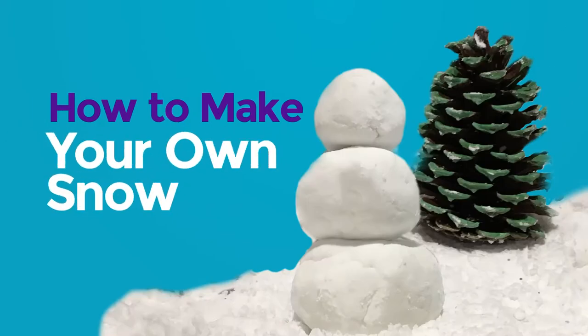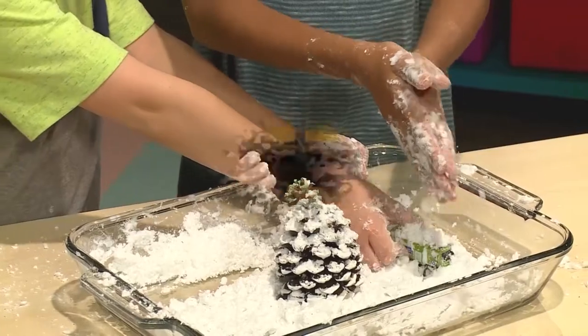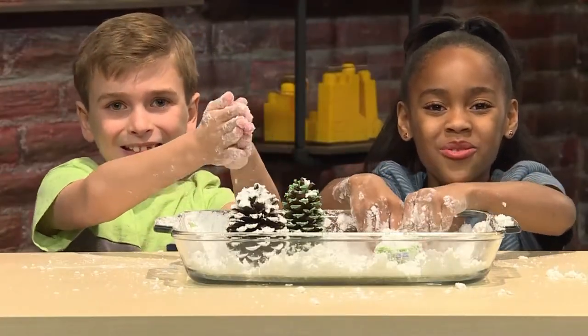How to make your own snow. Over the river and through the woods to Grandma's house we go. We made our own snow. We're going to show you how to make it so you can play too.